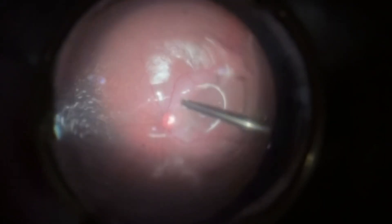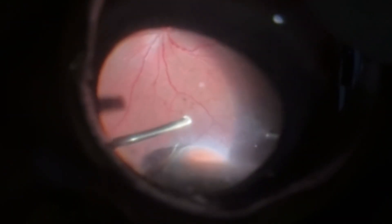The posterior hyaloid detachment is carried out. Vitreous base shaving is then performed. At this point, the surgeon decides to perform endolaser on areas of peripheral retinal degeneration.